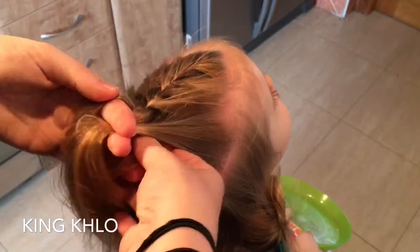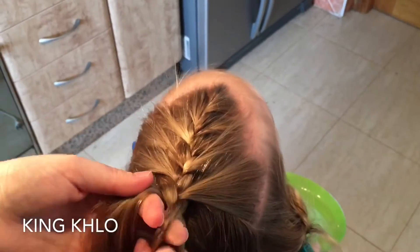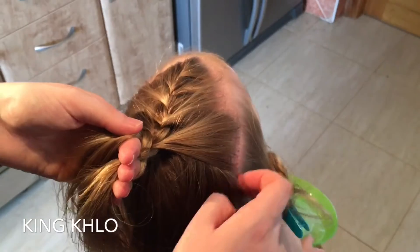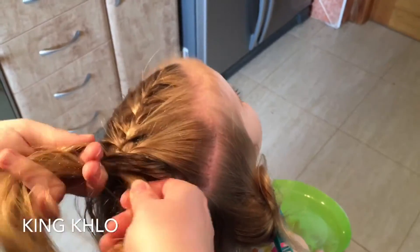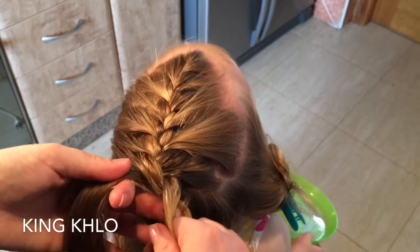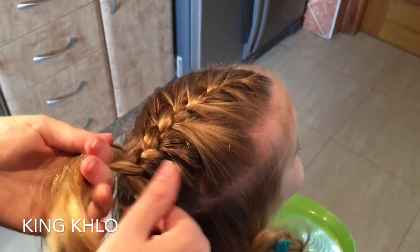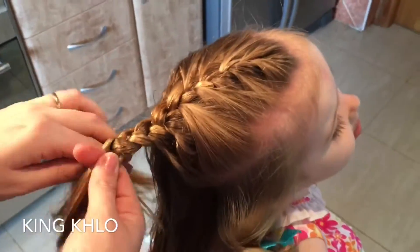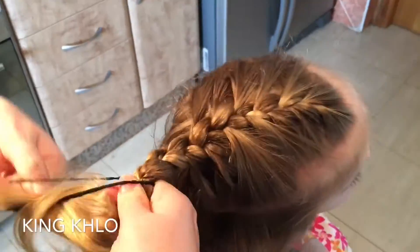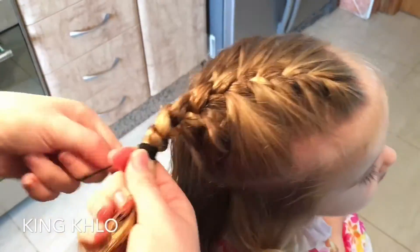Just keep adding hair all the way down until you get to about halfway — sort of the crown area, which is where you'll see me stop. Just keep braiding until you get there, and then once you reach that crown area, braid as normal, do a couple more stitches, and put a bobble in to hold it into place.